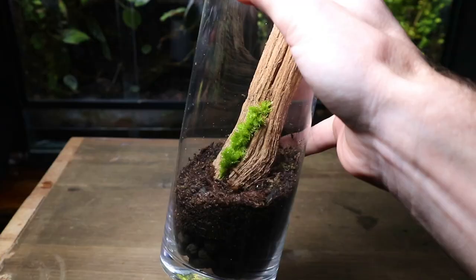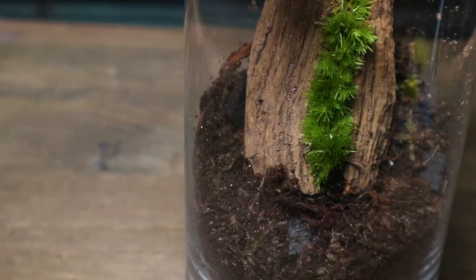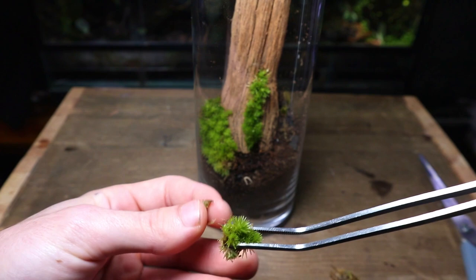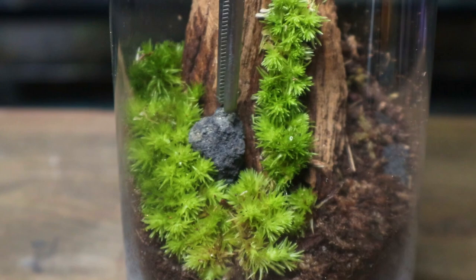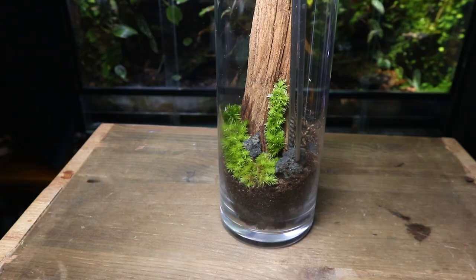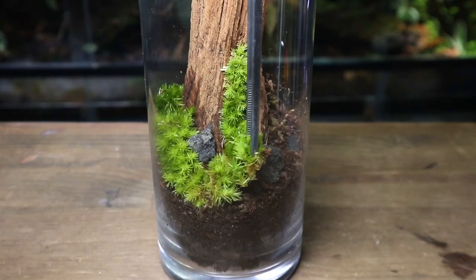Now I'm going to surround the base of the trunk using more cushion moss. Like I said earlier, you can use the moss you have available to you — this could be growing in your garden, growing on bricks, or even cracks in the pavement. Using some black lava rock, I've added some details around the base of the trunk, and then filling up the remaining space with moss.